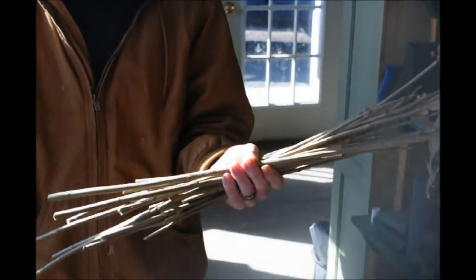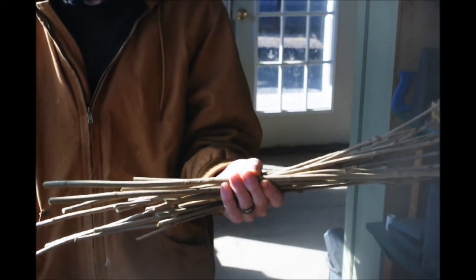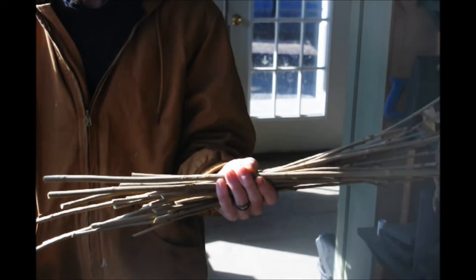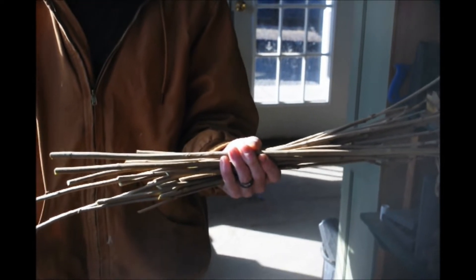It's a nice hardy native. It has a white flower in the spring, and in the summer it has a blue edible berry — but you'll rarely get to eat the berry because the birds will beat you to them.